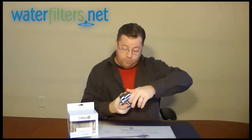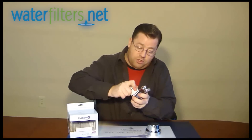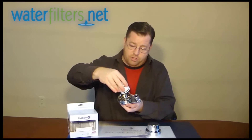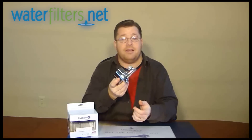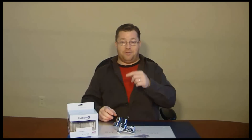It opens up real easily for filter changes, and inside is this filter cartridge — pops right out. Here's your little filter cartridge, and then it just pops back in. Put the cover back on, and you're back in business. That is the Culligan ISH200. I'm your host, Aquaman, and thanks for watching.